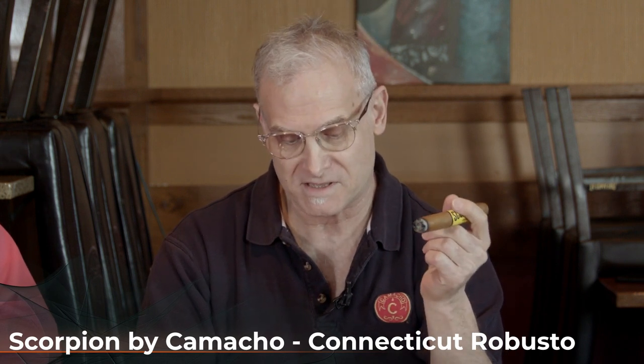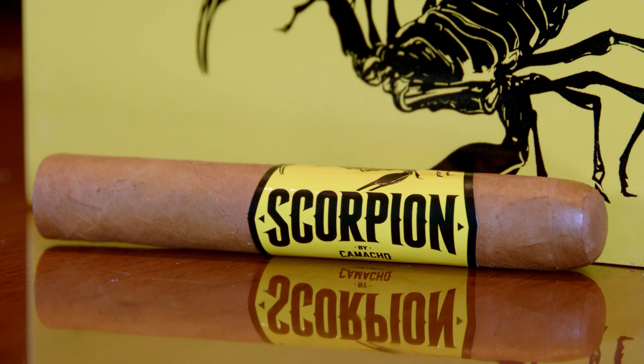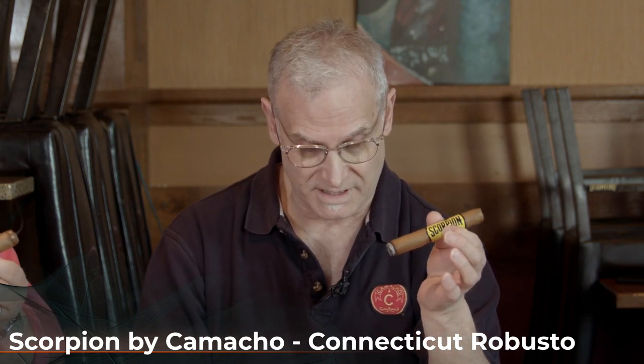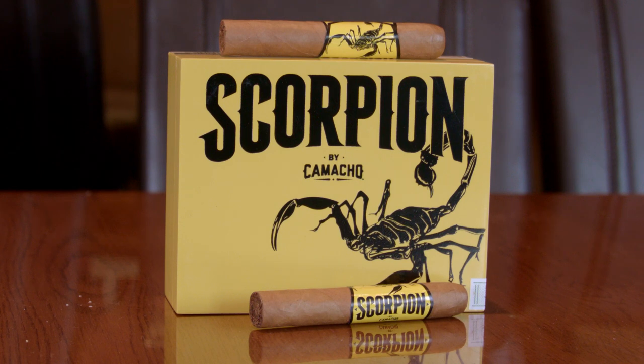They decided to give the Scorpion its own line. This is designed to deliver bold flavor and unmatched construction without sting to the wallet. They're making a very well-made cigar that's not as expensive as similar offerings in their catalog. The retail price for the Robusto is $6.50. It's a 5x50 Robusto wrapped in an Ecuador Connecticut shade wrapper, with a Nicaraguan binder and Nicaraguan and Honduran fillers.